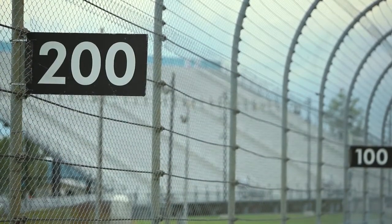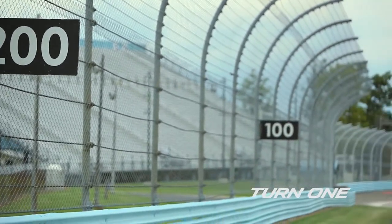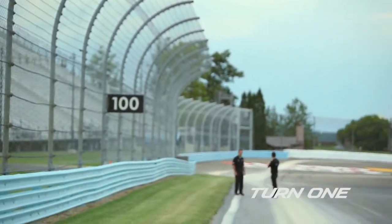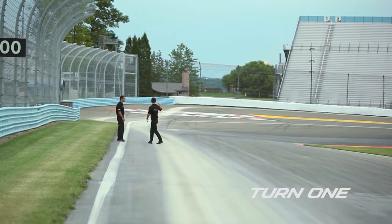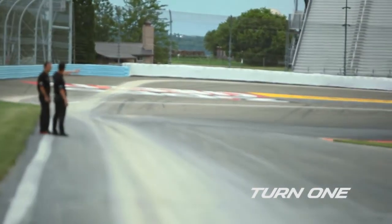Most cars here that you'll be in are usually braking around the 200 marker, and you want to keep in mind that this is a downhill brake zone. As you brake at the 200 and start looking down towards the apex, realize how it does kind of bottom out — right at the apex it kind of dips into a bowl and off to the exit.